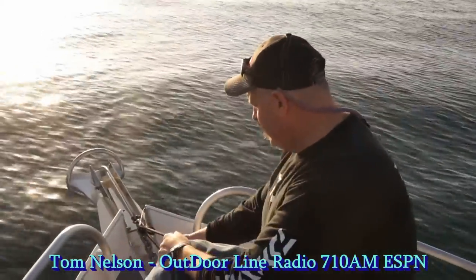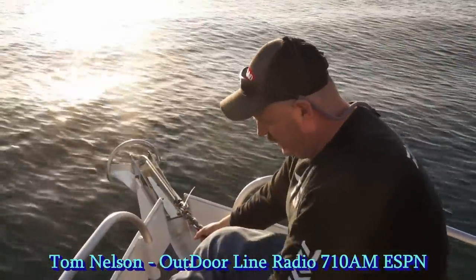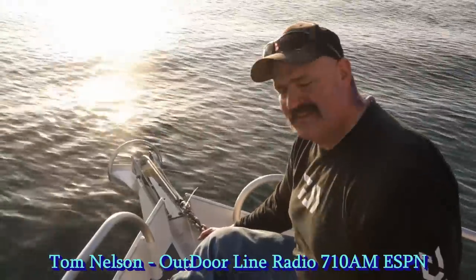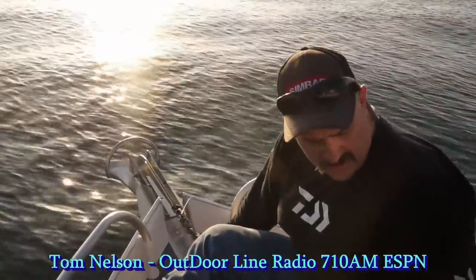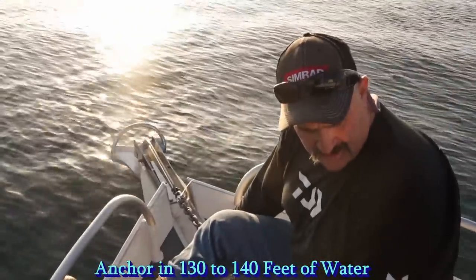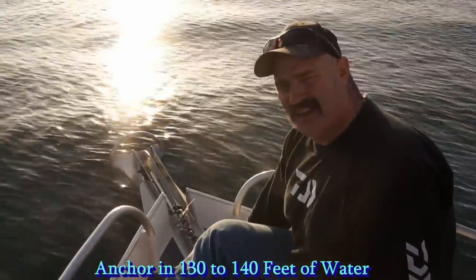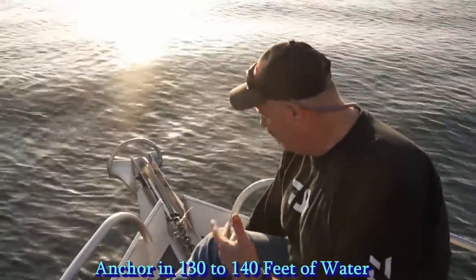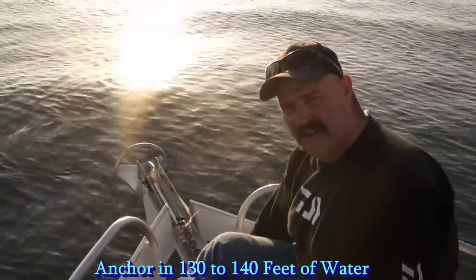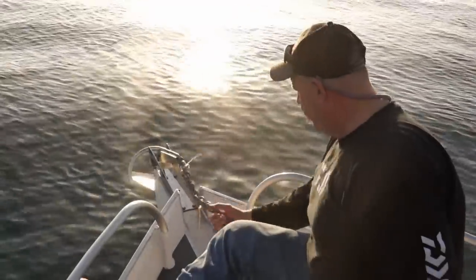I've got a safety line tied on my anchor. As soon as I let it go and clear it, I can drop it. Our buddy Derek inside is letting us know when we're on a contour he wants to drop on. We're looking for 130 to 140 feet of water, so we may let out as much as 160 to 170 feet of rope. We've got 35 feet of chain on this anchor set. Down she goes.